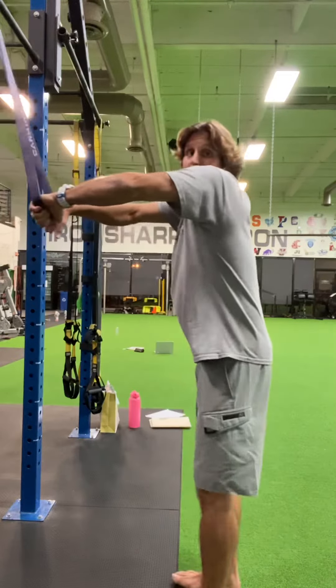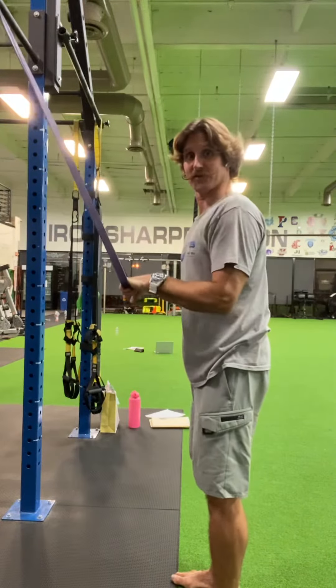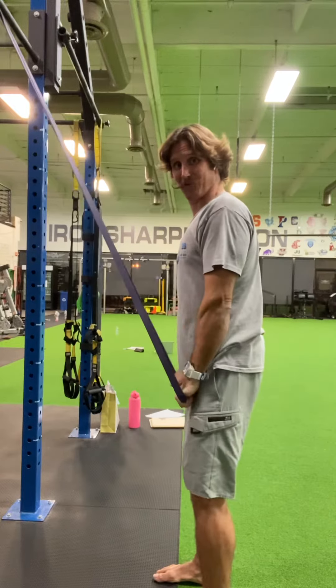So you're going to come in from here, pull those shoulders back and down, glue those elbows to your side, and you're going to pull that thing straight down.